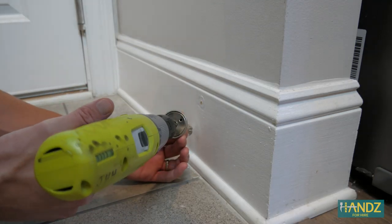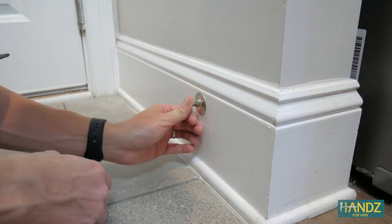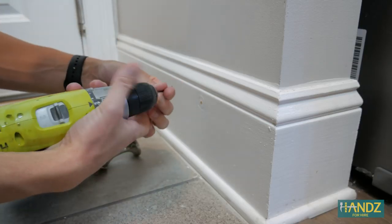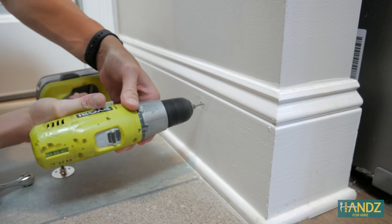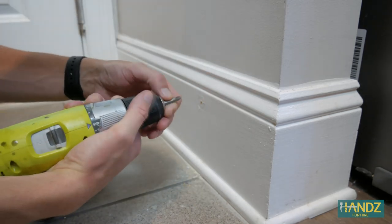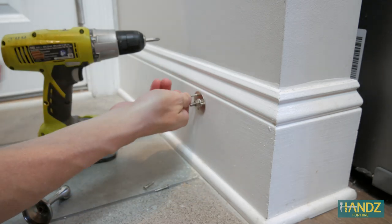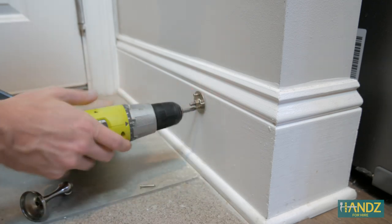First, we just have to remove the screw right here. This is going to give us our little wall template. The good news is we're drilling it right into the trim, so I'm not going to need wall anchors. We're going to need to drill three holes to attach this piece. One, two, three. I'm not going to go all the way in just because I want to get all my screws in first before I tighten it.